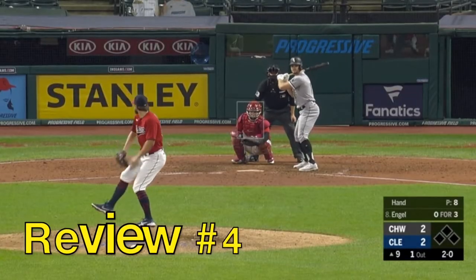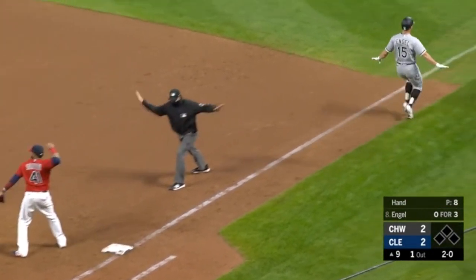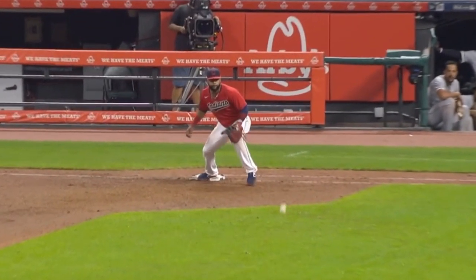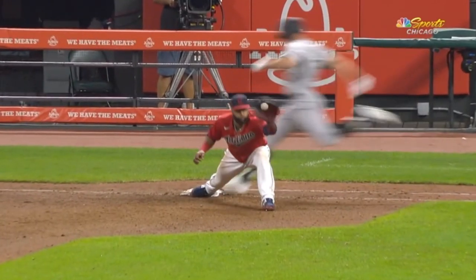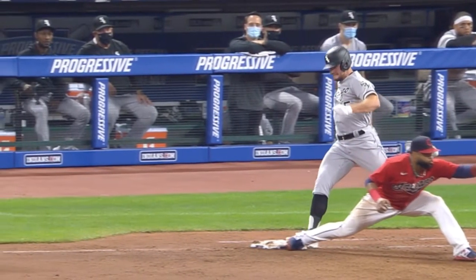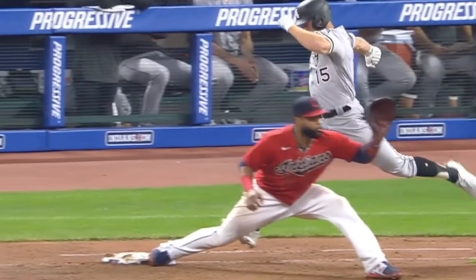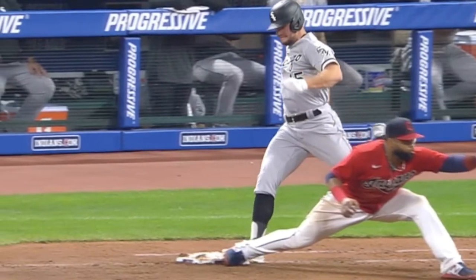Call review number four involves a close play. This is a ground ball to Francisco Lindor, who cannon-throws it to first to Carlos Santana. Adam Engel is called safe — they don't like it, they call for a review. Is the ball in the glove before the foot touches the bag? Ball in the glove right there. Foot about half an inch away from the bag — it's enough to overturn it. He gone.